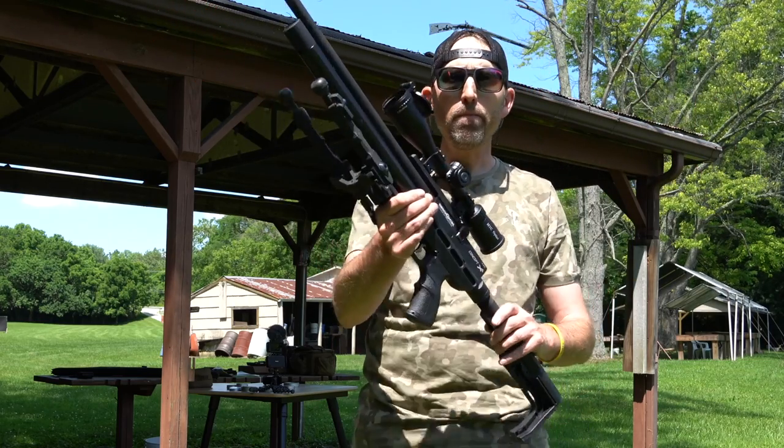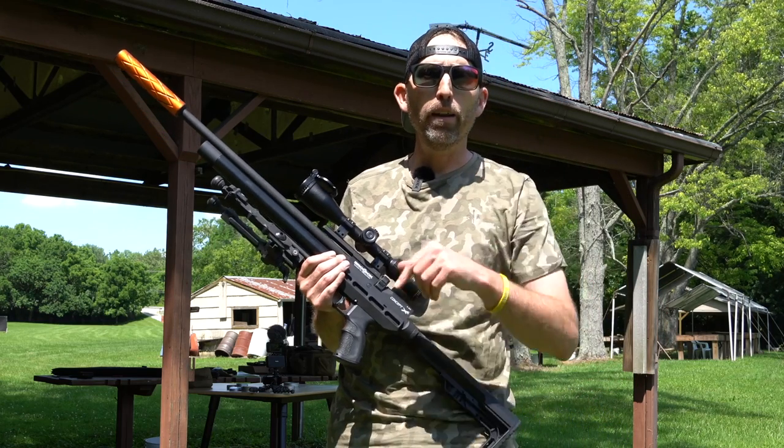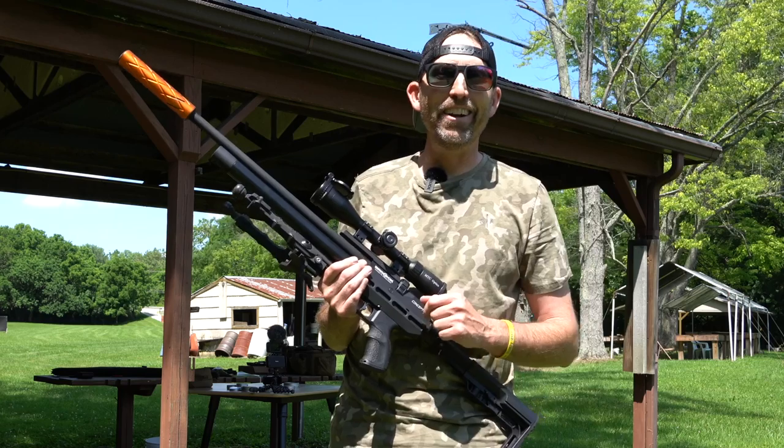I hope you enjoyed the review. Make sure you hit subscribe, and until next time — make sure that trigger pull stays smooth, those pellets fly straight, and we'll see you again next time on the Airgun Advisor.